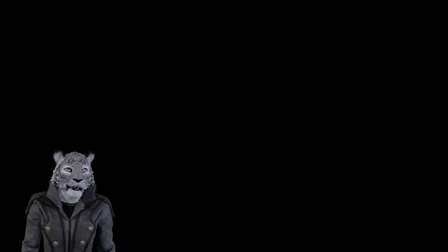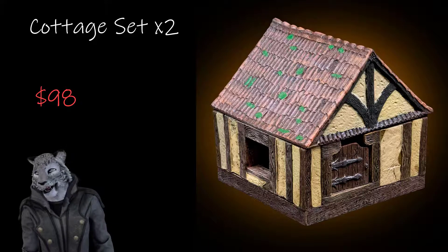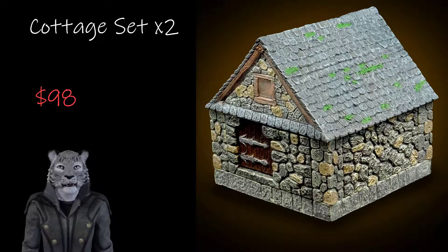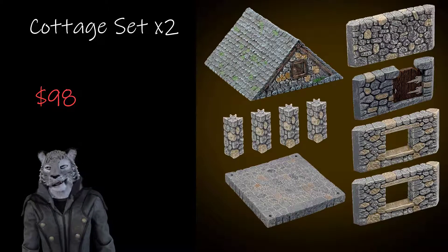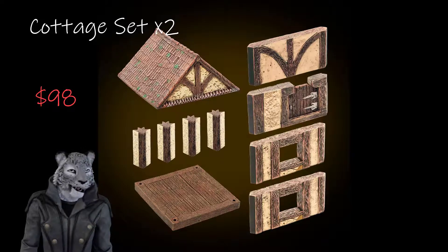I do want to give a quick shout-out to a fourth option if you're more into the wargaming side of things. For $98, you can get two of the cottage sets in either Tudor or Stone. These are really good because you can just plop them onto the table right onto a battle mat or any other surface and they're ready to go as a couple of buildings. You can also stick them together to make one larger building. If you're looking to add some spice to a wargaming table and check out what Dwarven Forge has to offer, this is another decent option.